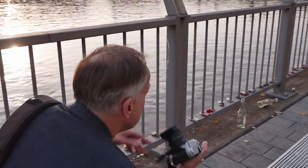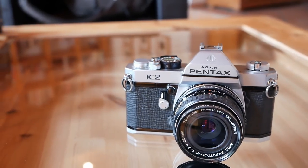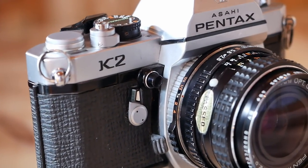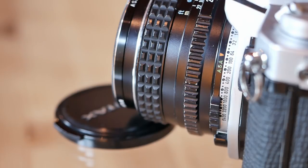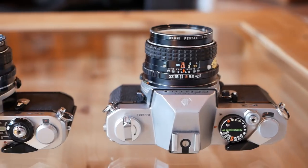The Pentax K2 also supports more advanced features like mirror lockup and a depth-of-field preview lever. Just like the ME, the camera also comes with an exposure compensation dial and a self-timer at the front. Interestingly, the ISO settings are also located at the front around the lens mount and can be set between ISO 8 and all the way up to 6400, which is a larger range than on the Pentax ME.